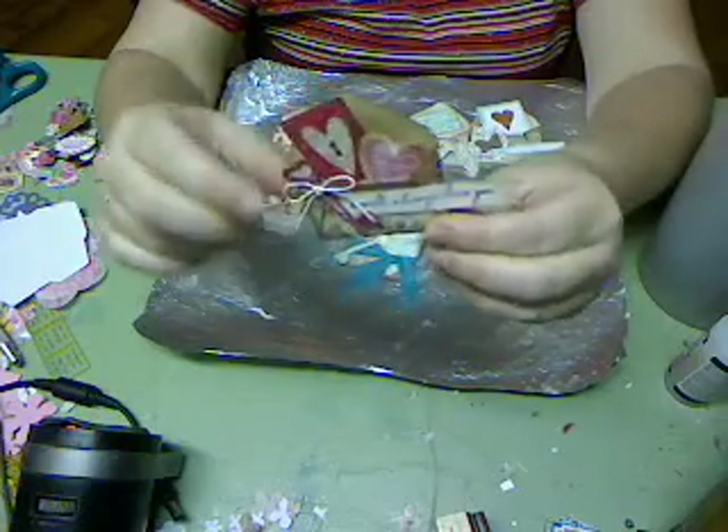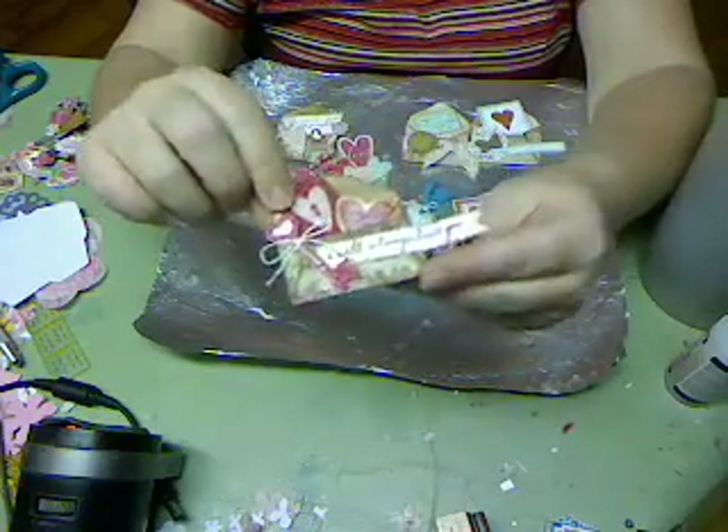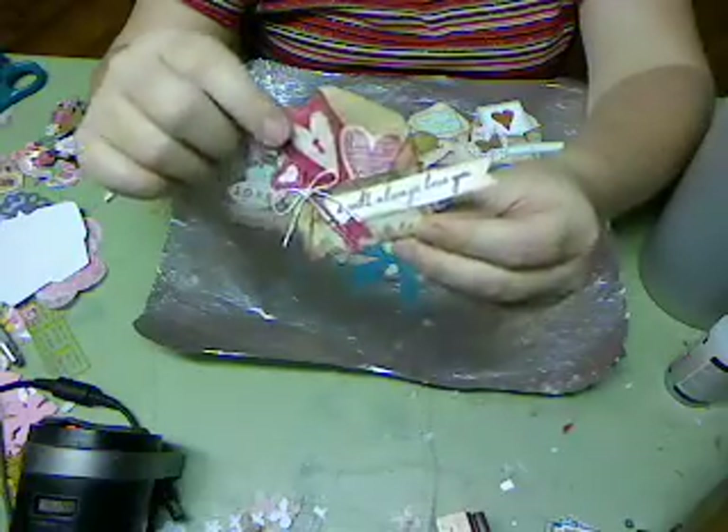These are so adorable — I can't believe how cute they came out. And then I just took my images and did a multiplicity of things to them.